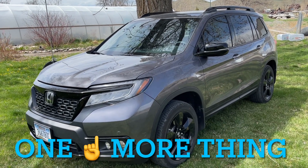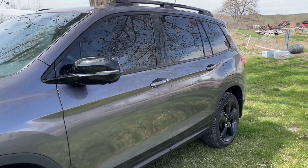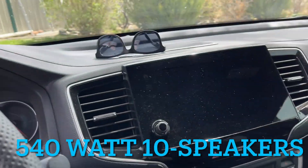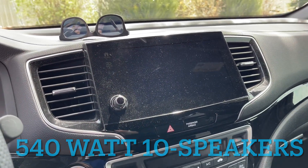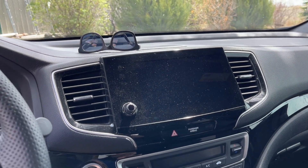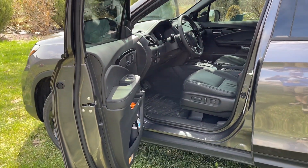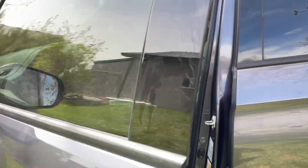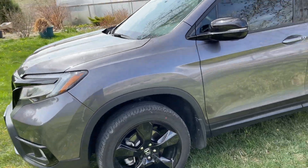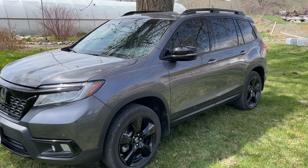One more thing before we go — I just started it up and I was going to move it, and I was reminded of one of the baddest features on this thing: the freaking stereo. It's got awesome speakers and that subwoofer in the back. Out of all the vehicles I drive, even the Bose system is not as good as this. I just had some Tool playing and it is freaking awesome. The stereo is very, very good. All right, now I'm out. Peace.